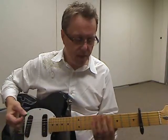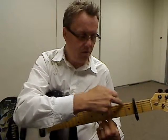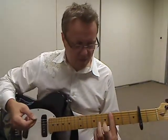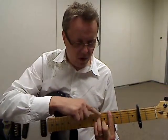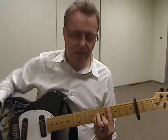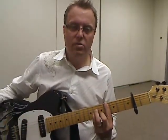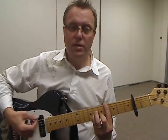Then we need a C sharp minor shape. We need a bar chord for this. All the strings are going to be held down by finger 1 at fret 4. Then our 2nd finger is going to go on string 2, one fret up from there. Our 3rd finger is going to go on string 4, two frets up from your 1st finger. And your pinky is going to go right next to it on string 3. That makes our C sharp minor shape.